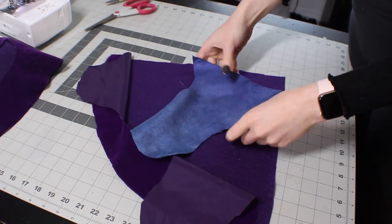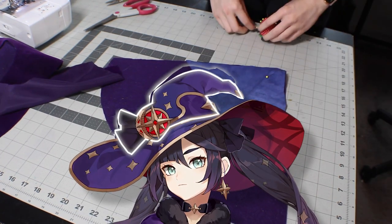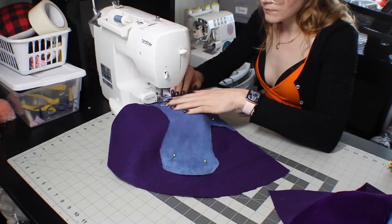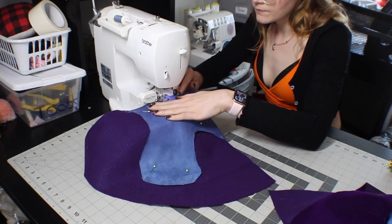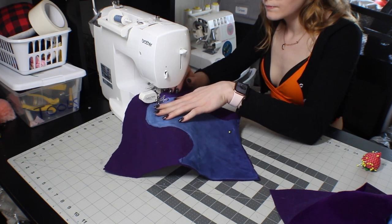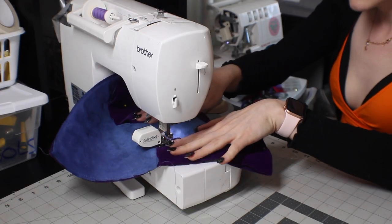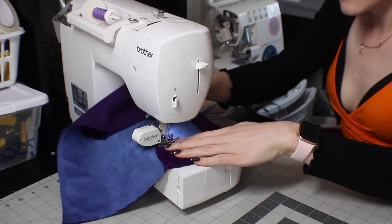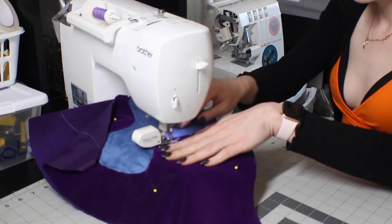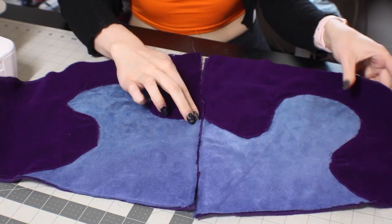For the top of the hat, normally you would use buckram again and make a cone, but because Mona has a slouchy hat, I'm just attaching the fashion fabrics directly to felt. This will give it a little bit of structure while also allowing it to slouch. The purple for this is a polyester velvet, and I just attached both fabrics by topstitching them right on the felt because the gold curve will cover the raw edges.